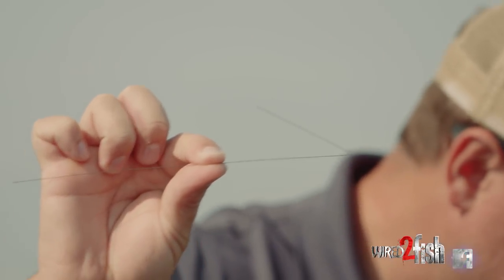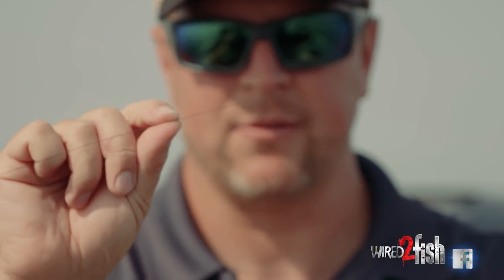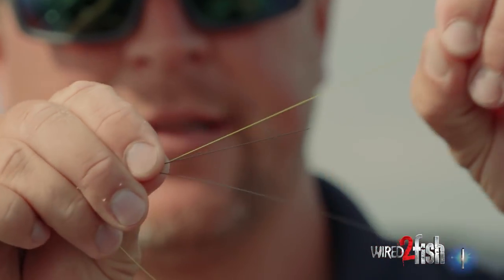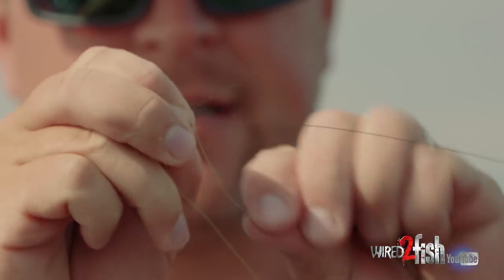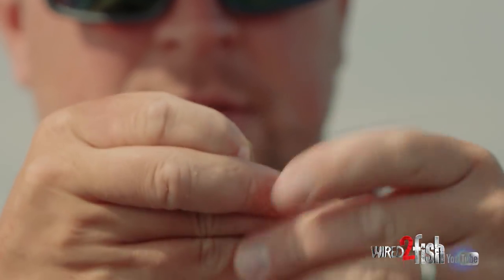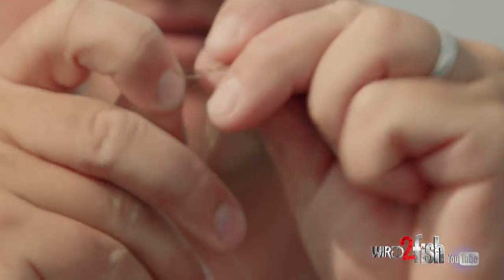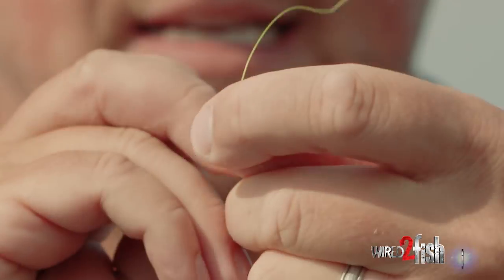This could be fluorocarbon, monofilament, or in this case I've got a high-vis braid so you can just see what I'm going to do with my hands. All I'm going to do is go through that little crimp, pull out a little bit of extra, and I'm going to start twisting it up the length of that crimp — one, two, three, four, five, six, seven, eight wraps.